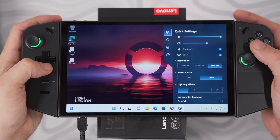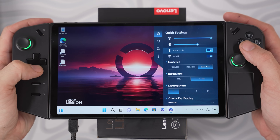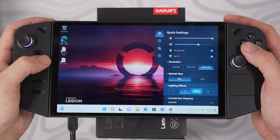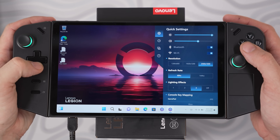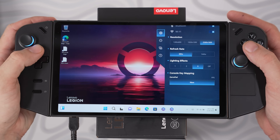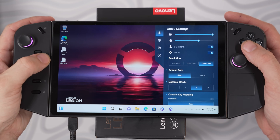The quick settings allow you to customize brightness, volume, Bluetooth, WiFi, the resolution of the device with three different options, and swap between 60Hz and 144Hz mode, and change lighting effects and console key mapping. Setting it to 144Hz is recommended because in some games like Vampire Survivors the gameplay looks so much better than other handhelds. There were some earlier reports the Legion Go would support variable refresh rate to reduce screen tearing, but it's definitely not included. Note that 144Hz will decrease battery life since your screen is running over twice as much as 60Hz.